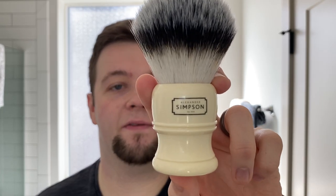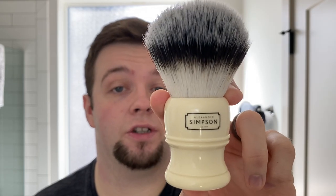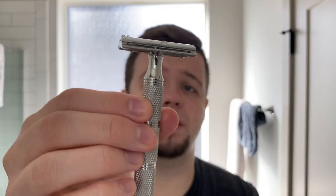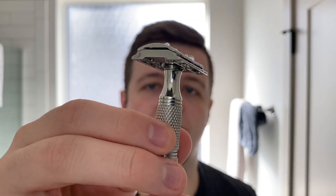The brush of choice was the Simpson Trafalgar T3 — very affordable, a great budget option, and a very high-quality shaving brush. If you want a good, affordable, all-round synthetic brush, I think this should be near the top of your list. It's really, really nice. My razor of choice was the RazoRock Game Changer 0.84 — again a very good budget option and probably some of the best bang for your buck in traditional wet shaving. Inside that I had a probably last-use Gillette Nacet; the blade did fine, but I'd throw it away after the shave.